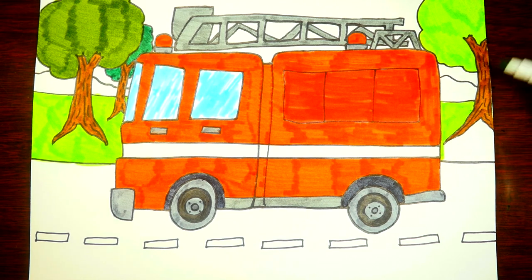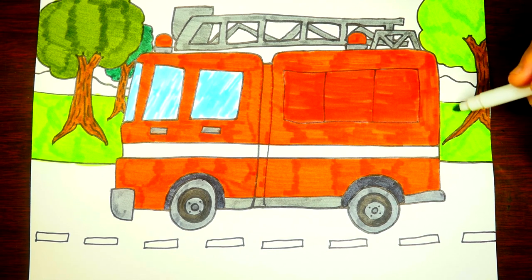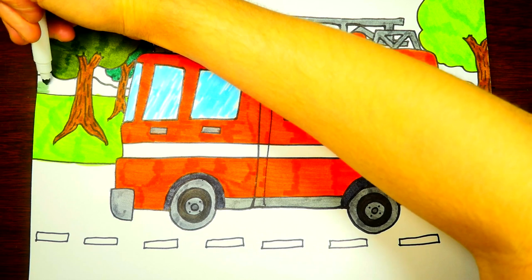Let's color the grass behind the fire truck with this lime green color, filling it in around the roots and trunks. Doesn't that look like nice green grass? That'd be fun to play on — I'd love to run around on grass right now! Where I am though, it's wintertime so I wouldn't want to go outside unless I was really bundled up warm.